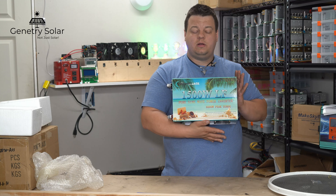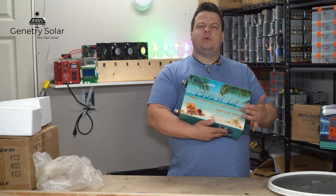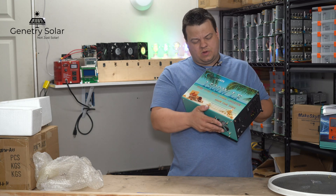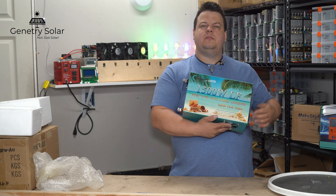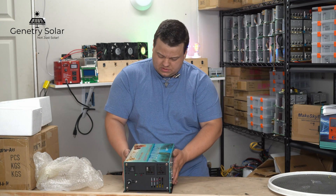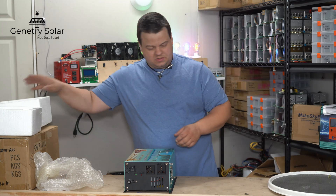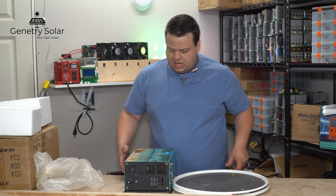Power Jack uses this tropical theme on their smaller inverters — from their 5000 watt down to their 1500 watt. Even their 8000 watt high frequency inverters have the same tropical theme.